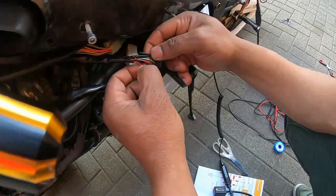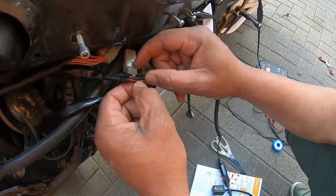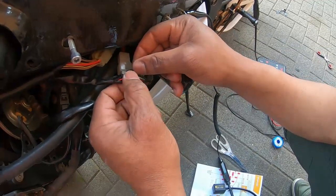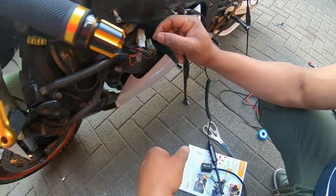And I'm going to use one of the black wires as a ground. I think there are two black wires, so I think both of them are grounds anyway. So let's get started.